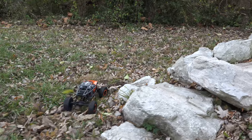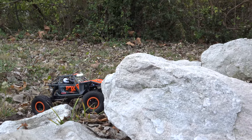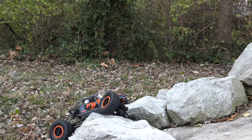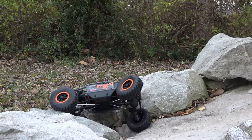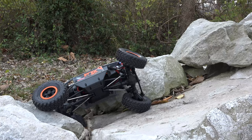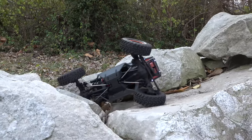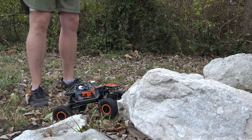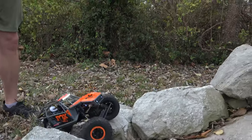Let's get it on the course. I feel like this may be the magical size to where I can do everything that a 1/10th scale can do, as long as I'm really paying attention. The tires are stock so we'll see how good they are, but sometimes with these small rigs you can bypass sections that would normally be too hard — kind of go to the side. Oh, already getting it bound down.